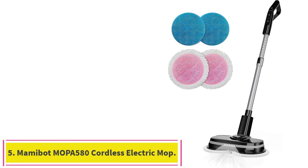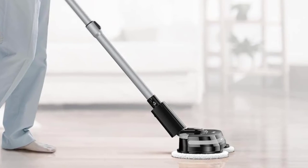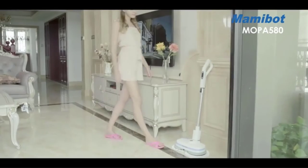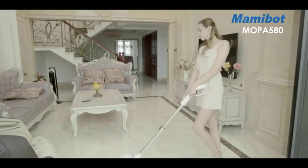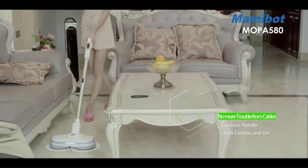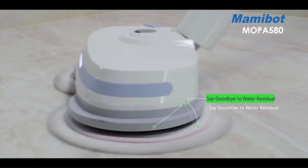Number 5: MAMABOT MOPA 580 Cordless Electric Mop. The powerful floor polisher is equipped with a dual motor spinning up to 245 RPM/min, which will automatically push the mop head forward so you can clean hardwood, tile, laminate, and marble floors without any effort. The cordless mop provides a spray function via the 300 ml built-in water tank — just press the spray button on the handle to control how much liquid you want. You can also add wax oil to polish or wax wooden floors.